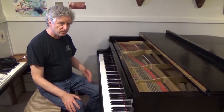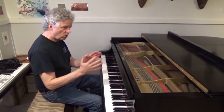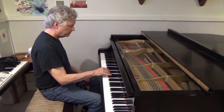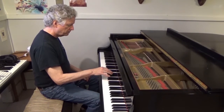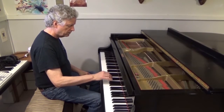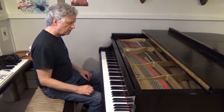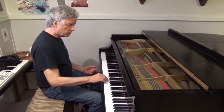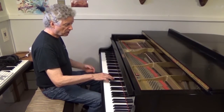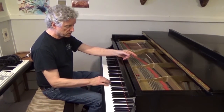I think possibly it's never had its hammers filed. I'm just going to play through some notes so you get a sense of just the raw notes. I'm trying to play those all pretty evenly, and obviously that's on one side of the break, and that's on the other side of the break — so there's quite a tonal difference there.